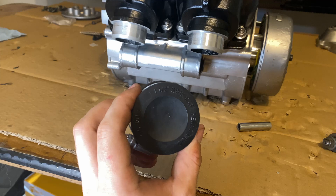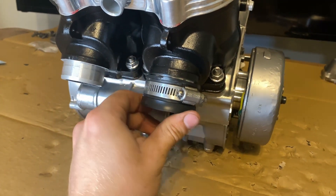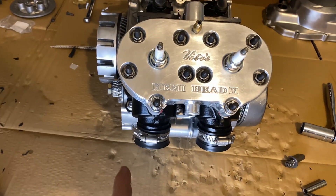Now you can put your air contraption in here. For the exhaust ports, you can pick up these caps at Home Depot — they're an inch and a half. They fit pretty much perfectly on these Banshees, just like that. Now I'm going to tighten these down and then we'll go get some air and fill it up.